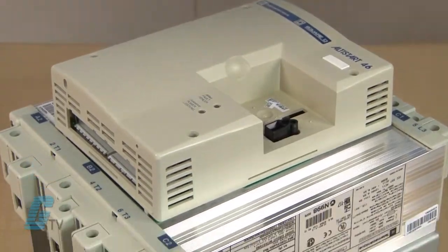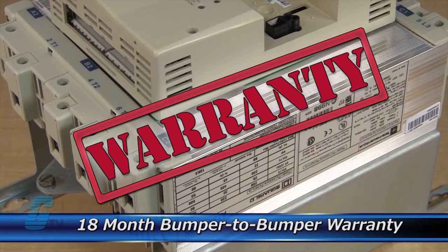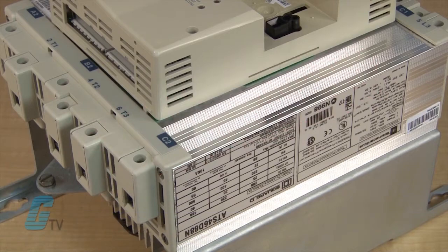The repair of your Soft Starter includes an 18 month bumper to bumper warranty, meaning the entire unit you send us is covered, not just a portion repaired.